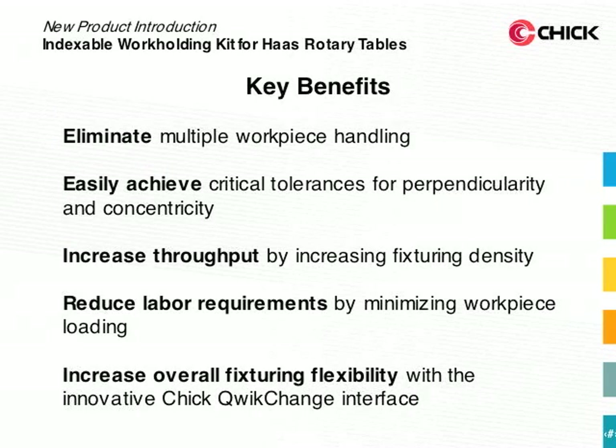The indexable workholding kit brings a number of key benefits to your job shop. It eliminates multiple workpiece handling. It can easily achieve critical tolerances for perpendicularity and concentricity. You can increase throughput by increasing fixturing density, reduce labor requirements by minimizing workpiece loading, and increase your overall fixturing flexibility with the innovative Chick Quick Change Interface.